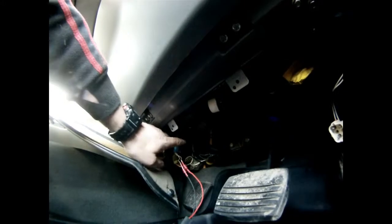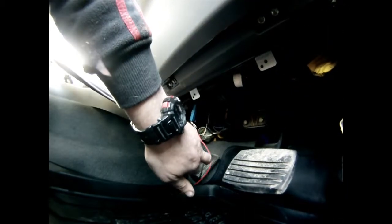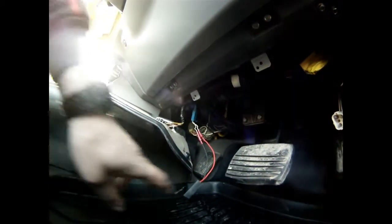Follow the loom along — it's generally taped in just around this position, near the accelerator and brake pedal on that side. There's a little blue plug, simply unplug it and away you go. That just adjusts the fuel mapping in your ECU unit. It's that simple — I've videoed this live and it took me all of two minutes.